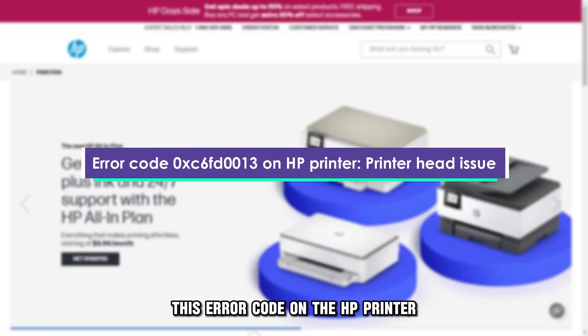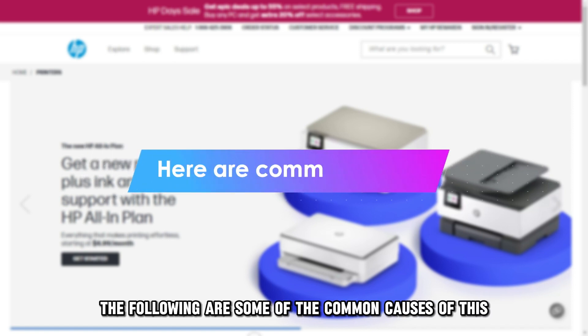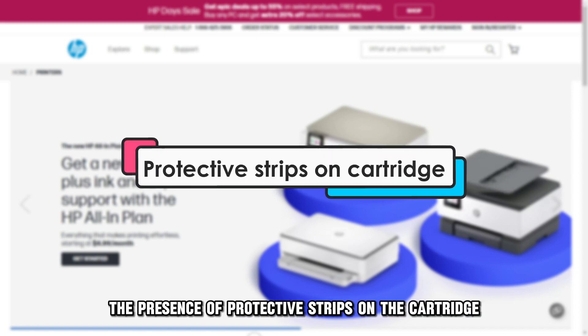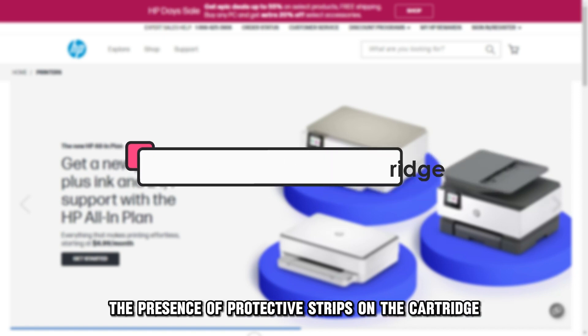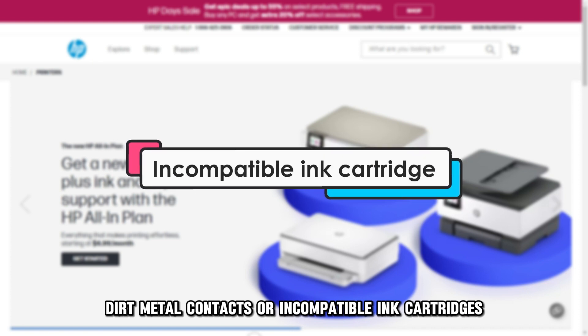This error code on the HP printer indicates that there might be a problem with the printer head. The following are some of the common causes of this error code: the presence of protective strips on the cartridge, dirty metal contacts, or incompatible ink cartridges.